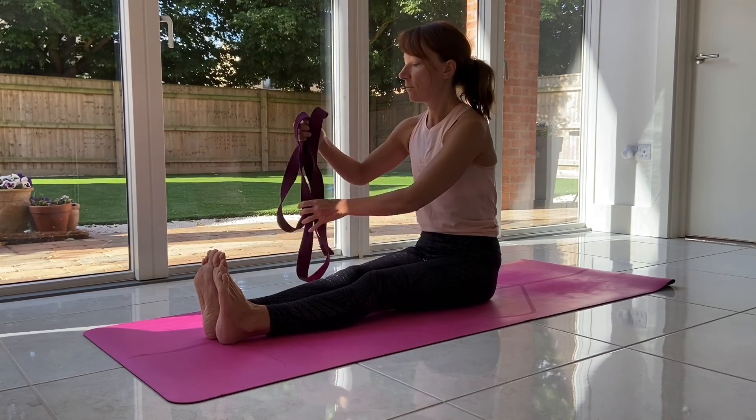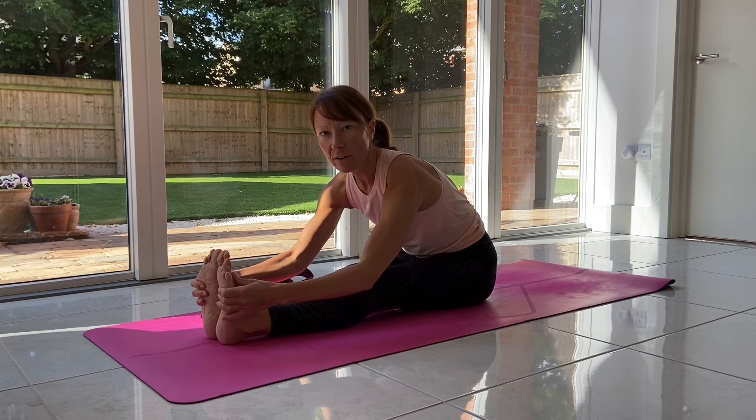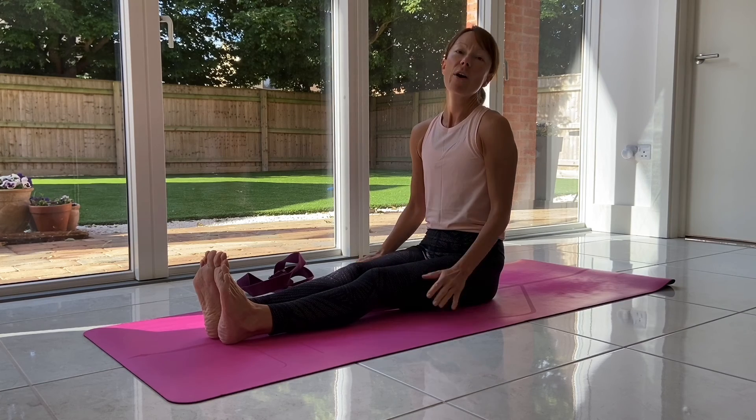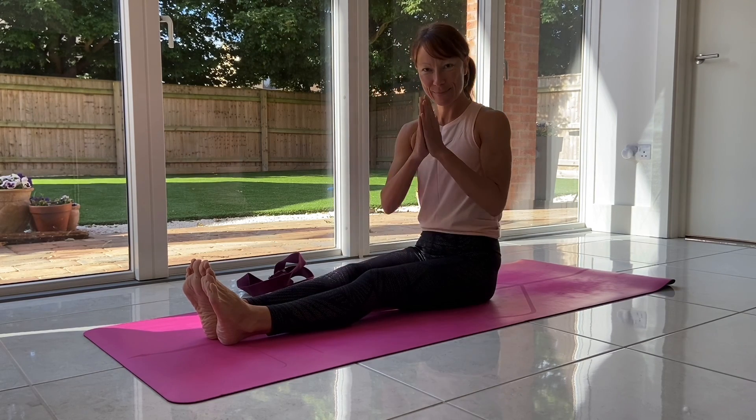So that's our seated forward fold — with straps, with bent knees, or just the general folding without anything. Hope that's helped. If you've got any requests for different poses in our Explaining the Pose series, just get in touch and we'll see what we can do. Thank you. Namaste.